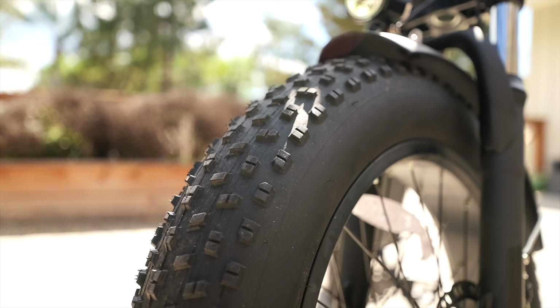Braking on the bike is very quick and responsive, seeing as it has 180mm front and rear disc brakes. As far as safety is concerned, there is a front light and a rear light for riding in the dark. Always wear your helmet when you ride a bike.